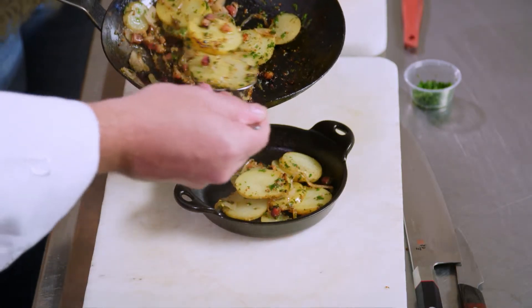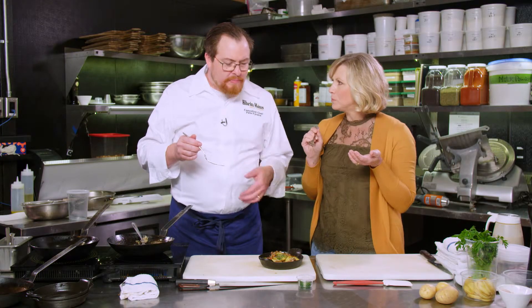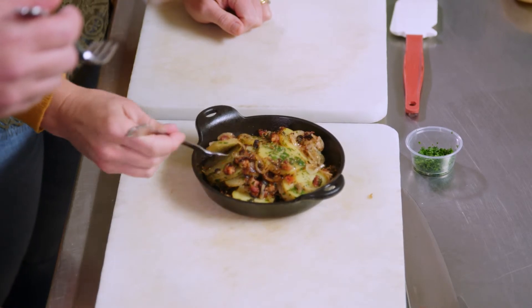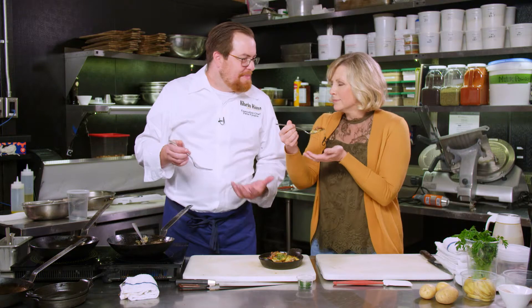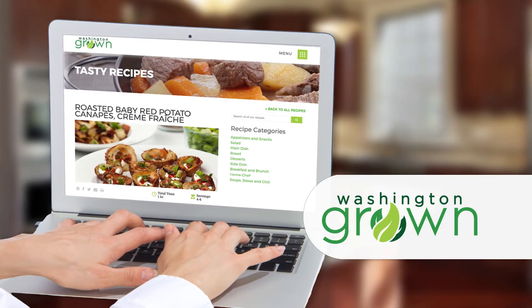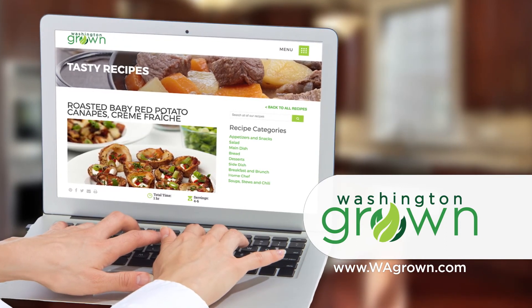Now we get to try this delicious dish. This is comfort food right here. That's really good — German potato salad. If you're in Bavaria, this is what it's going to be, as traditional as we want to get. Warms you up. So good. To find the recipe for Reinhaus's hot German potato salad, go to wagrohn.com.